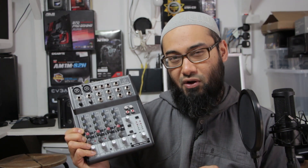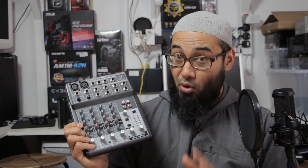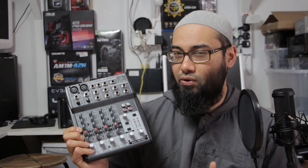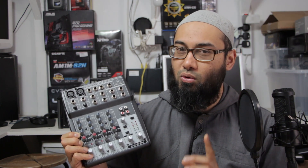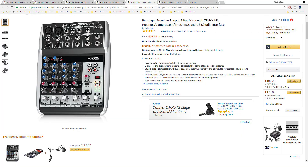As an entry level budget mixer, which is also probably an audio interface — although I'm not sure; I think audio interfaces are meant to have USB ports — this is the non-USB version. There is a Q802 which is the USB version.